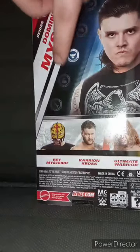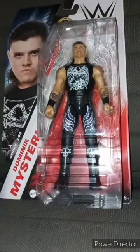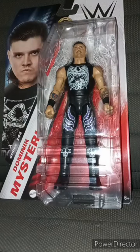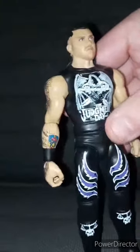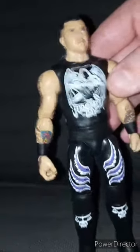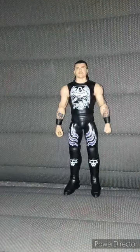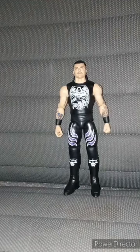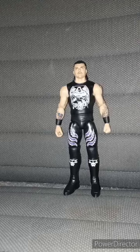He's a high flyer. You can also get Rey Mysterio, Karrion Kross, Ultimate Warrior, and B-Fab. Let's go ahead and get Dirty Dom — or Dirty Dominic — I just call him Dominic Mysterio — out of the package in 3, 2, 1. Here is Dirty Dominic Mysterio out of the package. He has the little Judgment Day logo, the wings, the cool tattoos, and the long hair — I'm not too crazy about. This unboxing and review is going to get 100 out of 100. Anyway guys, I hope you guys like, comment, subscribe.